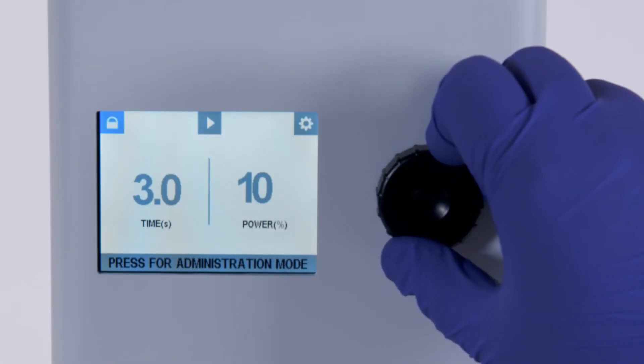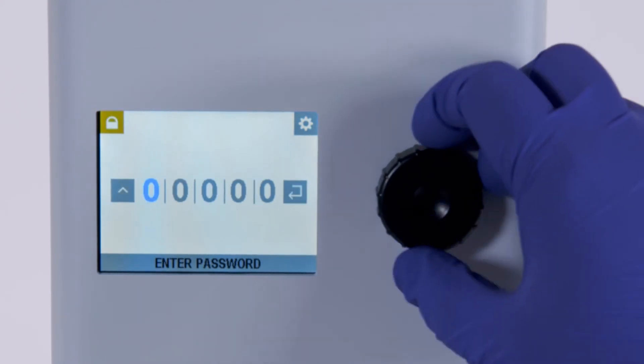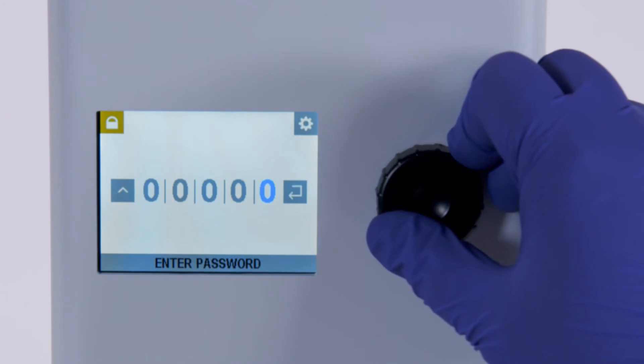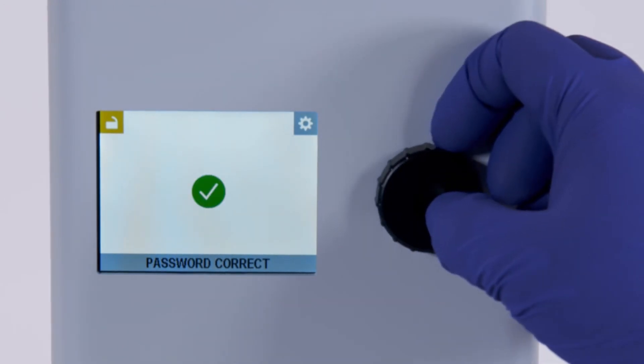Additionally, the BlueWave AX550 can be password protected in admin mode to limit access to authorized users only and to protect process parameters.